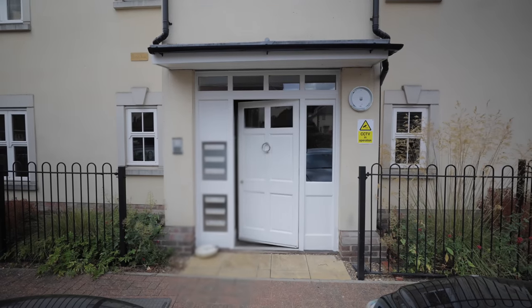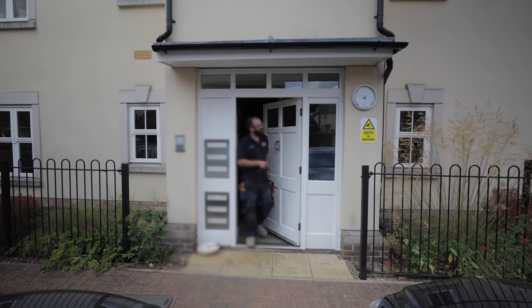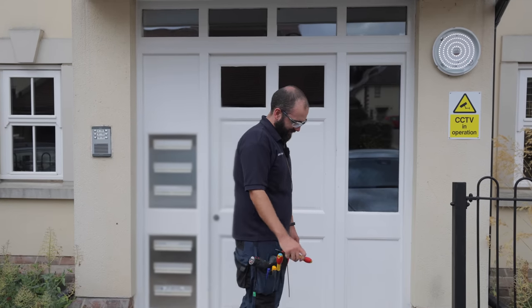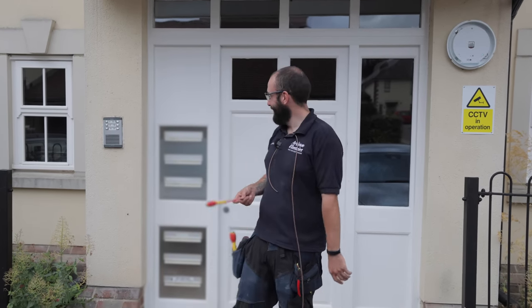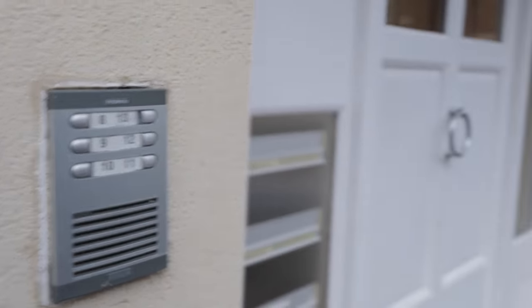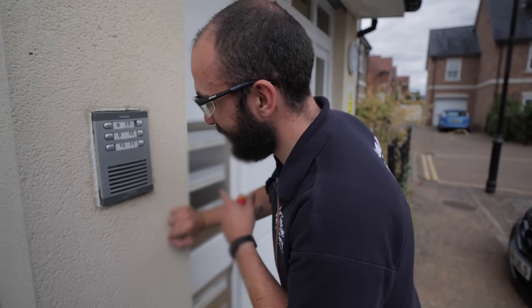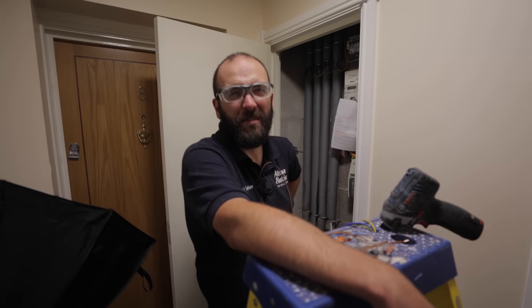Do you know any knock-knock jokes? It's just embarrassing - we're supposed to be a professional company. I'll just lock myself out again - I'll have to ring a buzzer. Hi there, sorry, it's the electrician - I've locked myself out. Thank you. What are we doing? What was I even talking about?